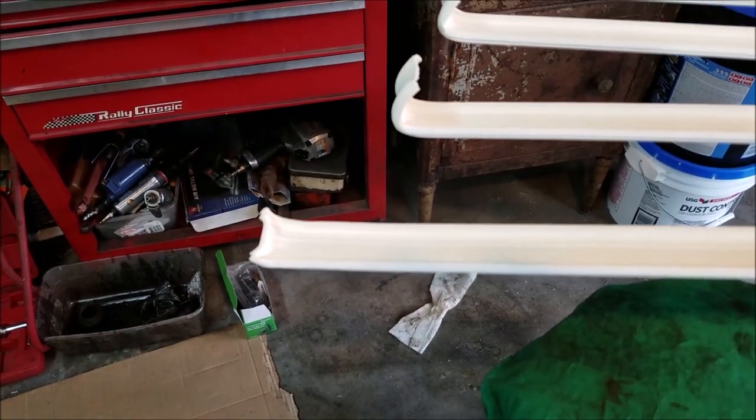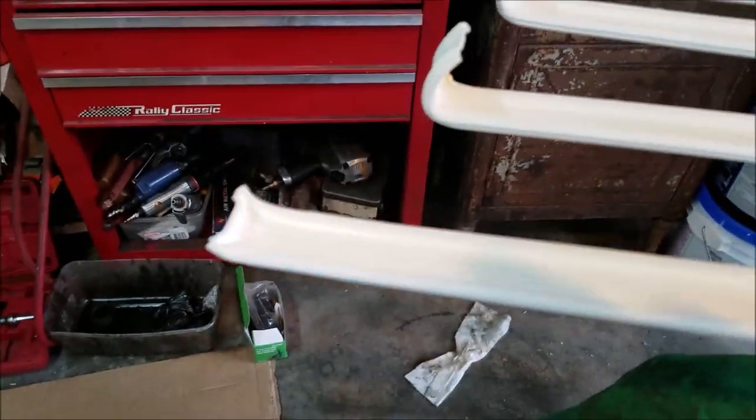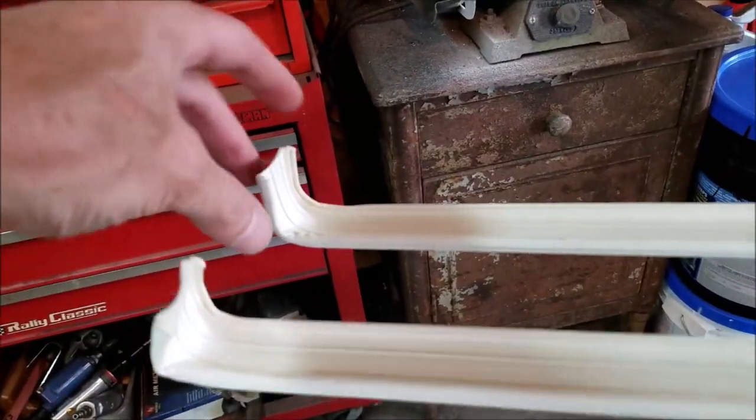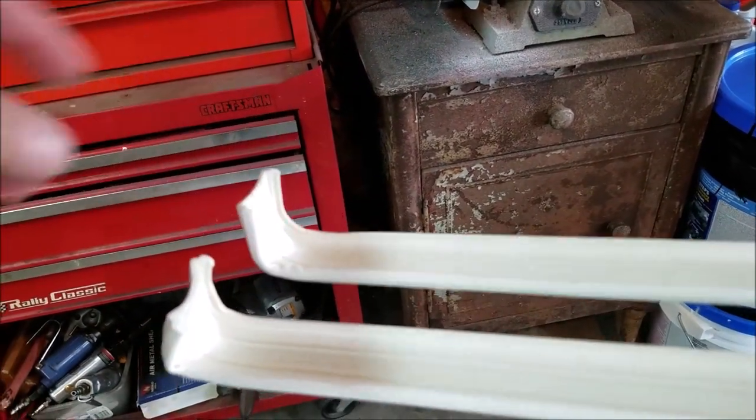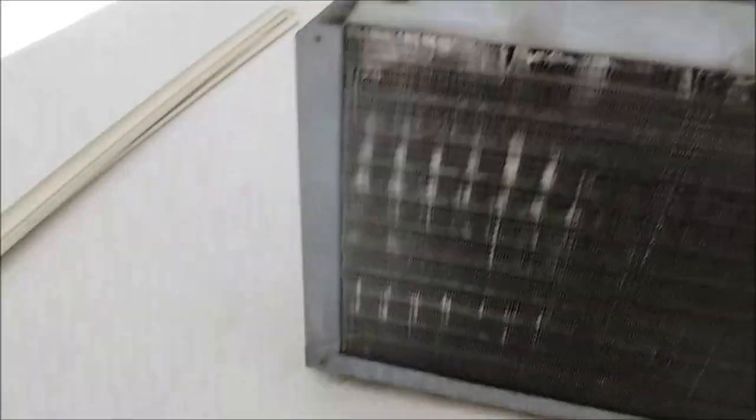We're going to have to test this theory to see if it works, but I wanted to show you this part before I get all these ground down so they all look like that - at least that way you know what they'll look like beforehand. Okay, up on the roof I'm going to try to do a little air conditioning tune-up and install my gutters to see if that works.